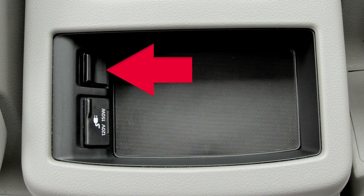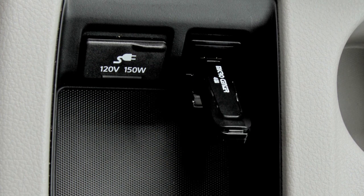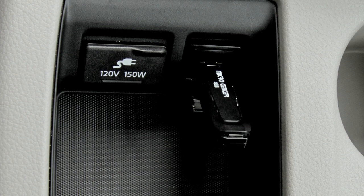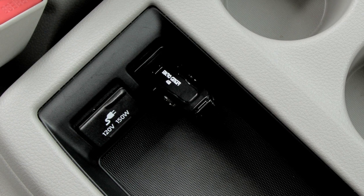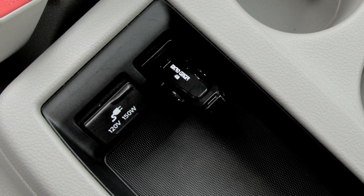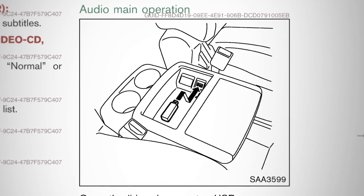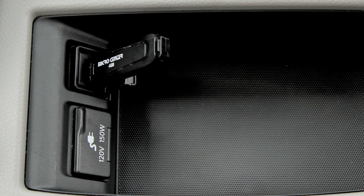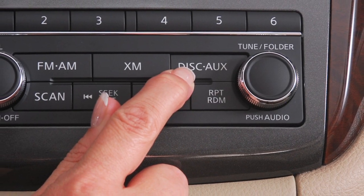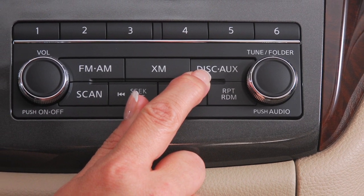The USB jack is located on the center console storage box and it enables you to view video files from some USB compatible devices on the entertainment system in vehicles equipped with the navigation system. Plug a compatible storage device into the jack, then select the play movie contents option to watch movie files stored on the device, if so equipped. Once a device is plugged into the USB or auxiliary input jacks, press the disc auxiliary button repeatedly to switch to the auxiliary or iPod USB input modes.